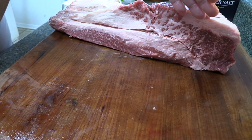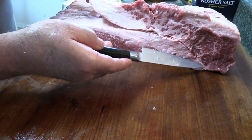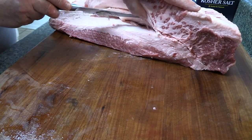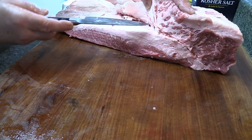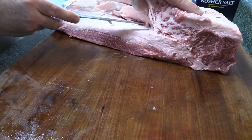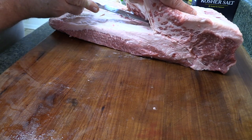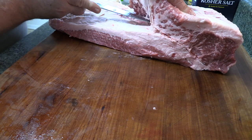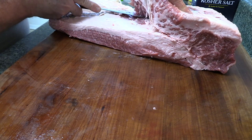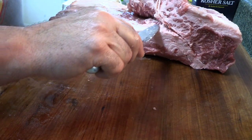I trimmed down the side to where I could see my line and traced it with my knife. The end of the flat is here. Basically, I'm trying to stay in the fat. I made a few mistakes, but it's no big deal because all this fat is coming off the point anyway. I'm trying to leave at least a quarter of an inch on the flat itself. I'm just going to take and remove the rest of this point — that's basically how you do it.